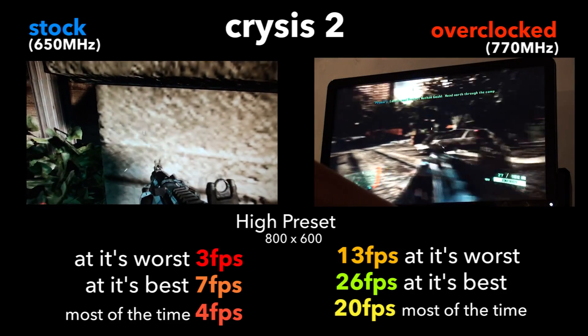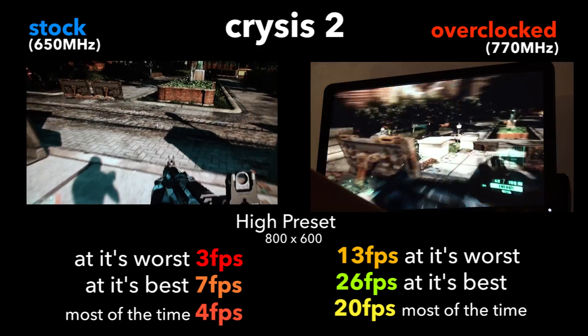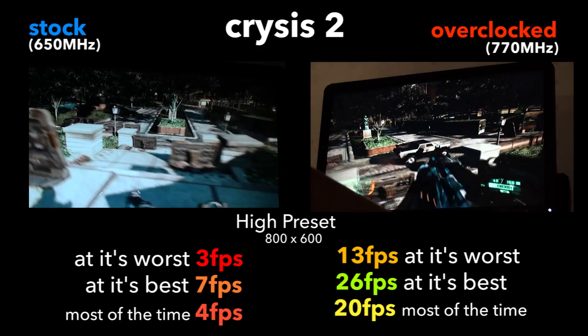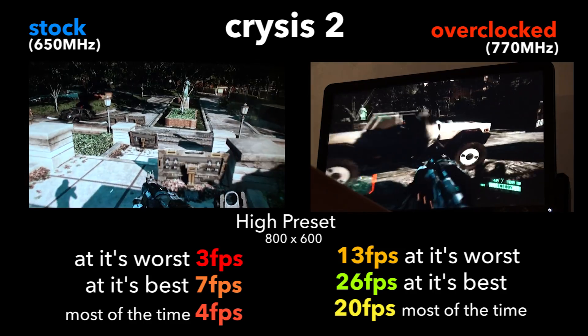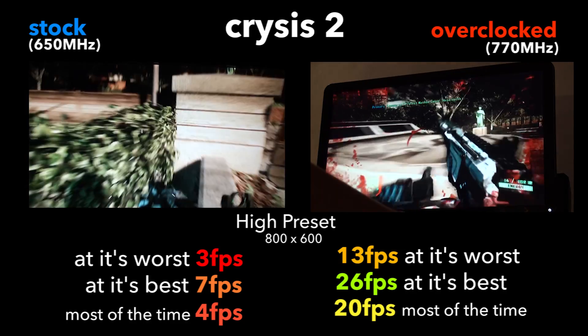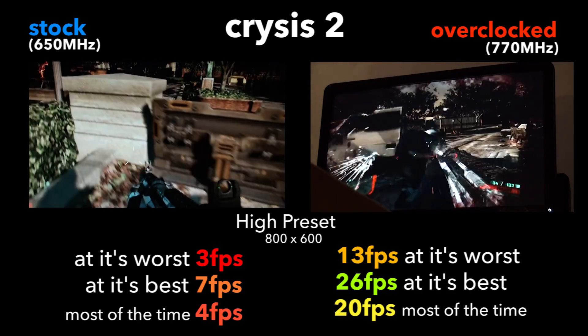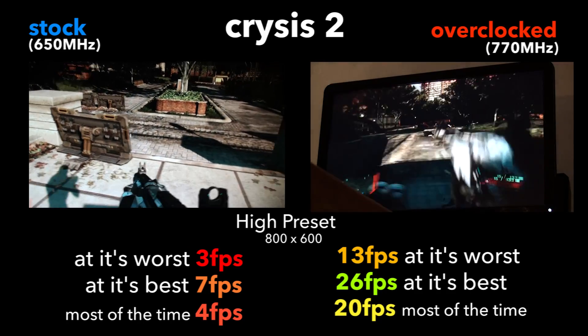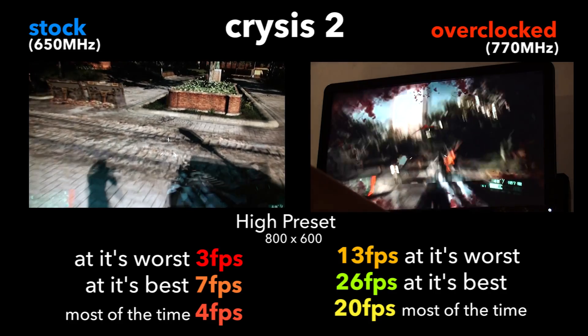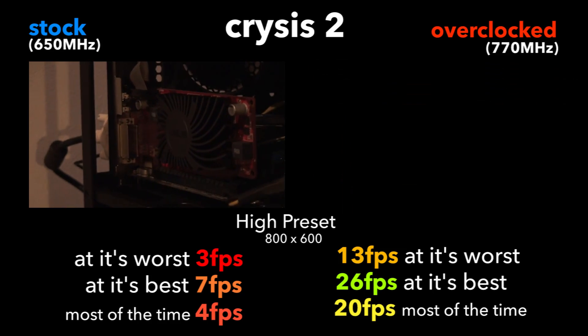When we kicked it up to 770 MHz, we got 13 frames per second at the lowest — which is still crap — the maximum was 26, which is playable, and the average was 20. Now 20 is pretty crappy, and you saw it was choppy, but compare that to 4 frames per second and all of a sudden it's a world of difference. So that's really good.